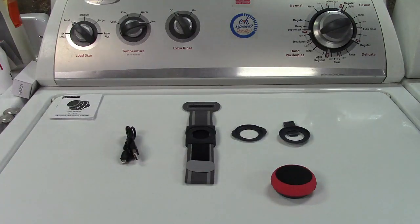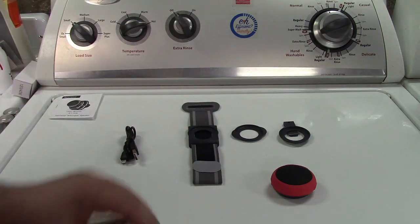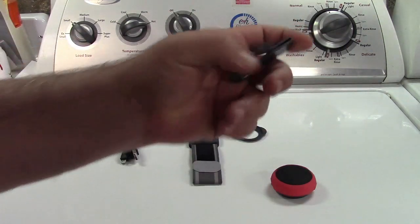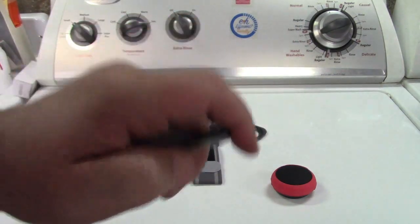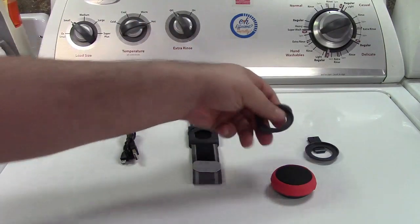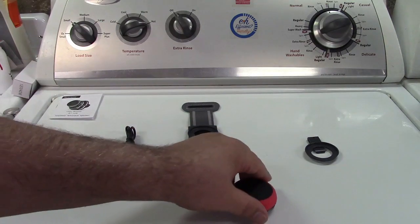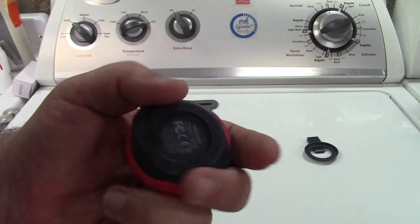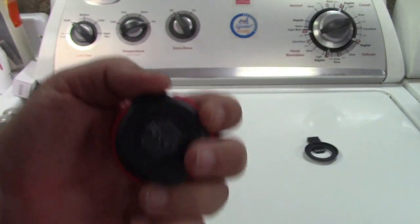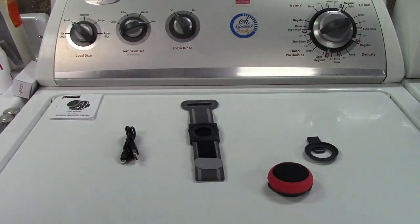Three different ways to wear it. You get a wrist strap so you can wear it kind of like a wristwatch. They also give you a clip, so that can clip on a shirt or pants or anything you want. Or, this other clip here — the speaker clips into it so you can put the inside part on the inside of your shirt and snap the speaker on over it, mainly for use with T-shirts.